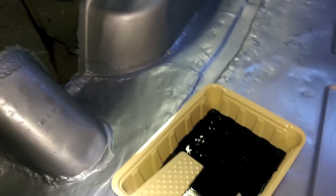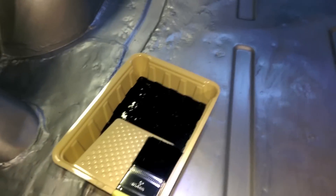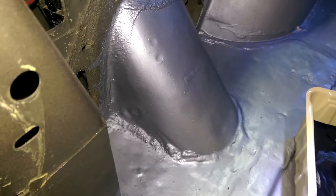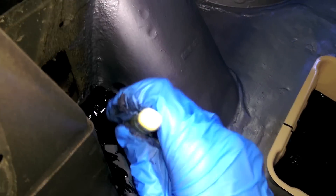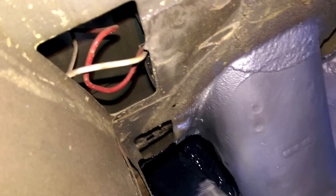What they recommend is to take the little brush, dip it in, and get all the hard-to-reach areas. If you did Chassis Saver or any paint beforehand, it's a little easier because you already did it once - so corners and little edges, get those with the brush. They recommend dabbing it instead of painting because this stuff is thick.